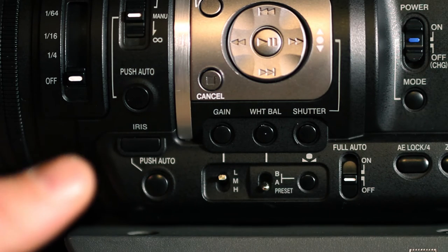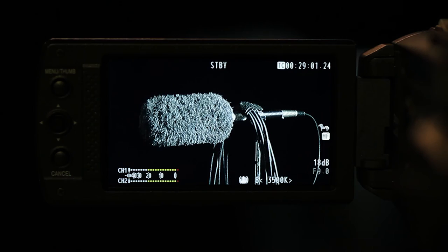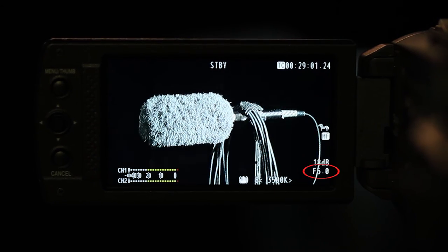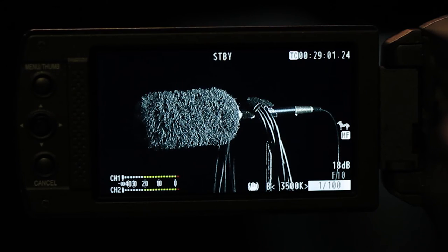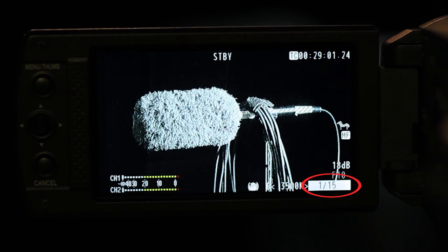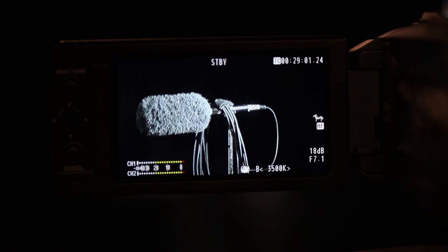Put the camera back to manual iris mode. Frame up a shot and locate the iris ring. Adjust the iris slightly brighter and darker and observe the f-number change. Locate the silver dial on the side of the camera and adjust the shutter speed by pressing the up and down buttons. Change the gain by flipping the gain switch between L, M, and H — these settings were seen in the menu earlier in this tutorial.